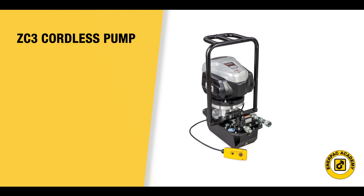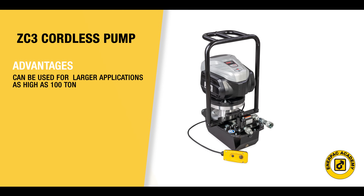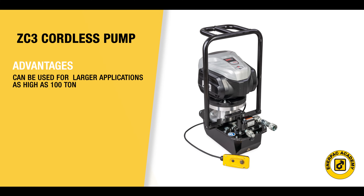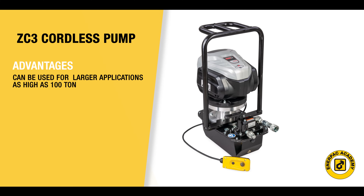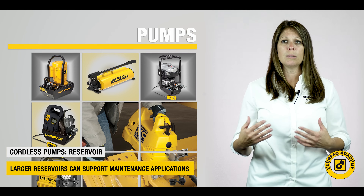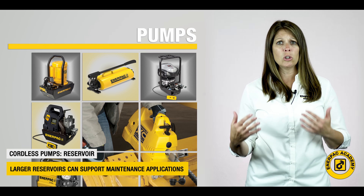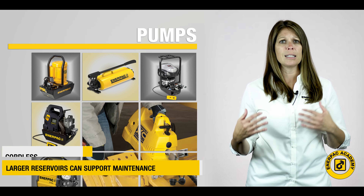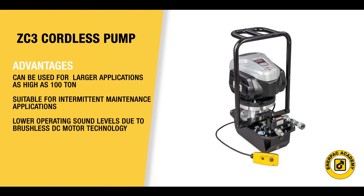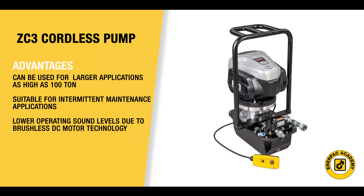With the release of the ZC3 cordless pump, the advantages of cordless pumps can be used on larger applications, easily as high as 100 tons or 933 kilonewtons. With larger reservoir sizes, this larger cordless pump can support many larger intermittent to light maintenance applications. They offer the freedom of cordless with the added benefit of lower sound levels due to the brushless DC motor technology.